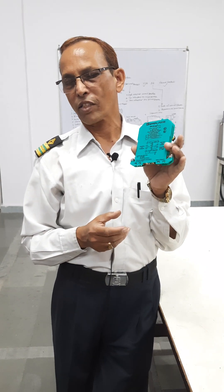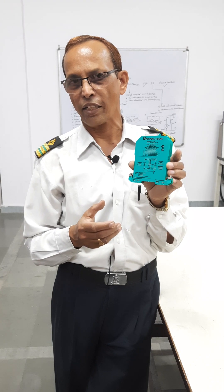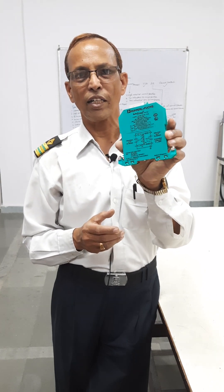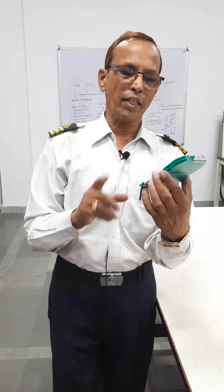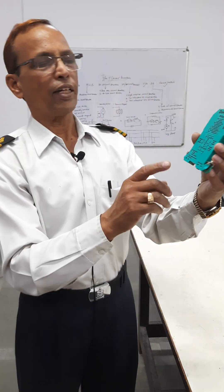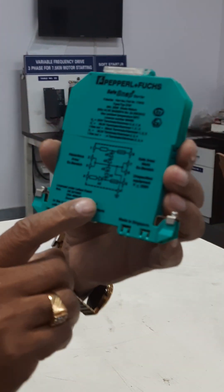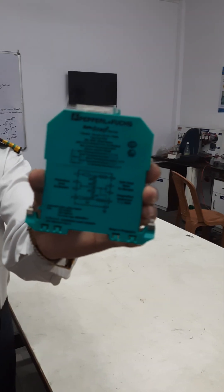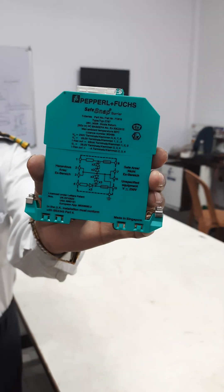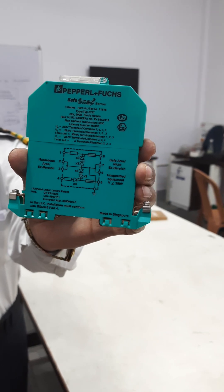All intrinsically safe circuits on deck outside in the danger area are connected with the intrinsically safe circuit. This diagram I will show you again — you can see the fuses and Zener barriers. It must be clear — the Zener barriers and the fuses.